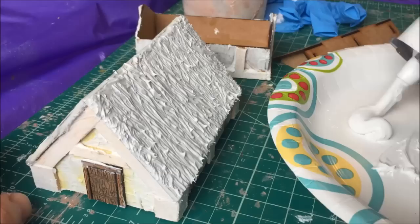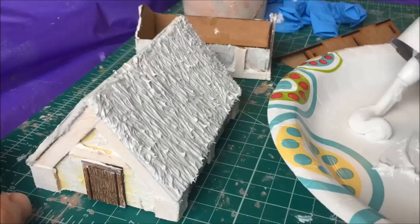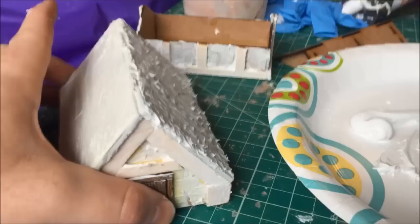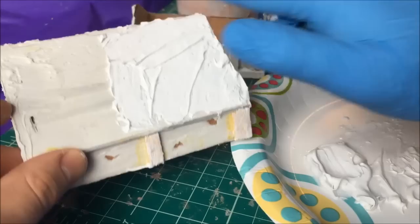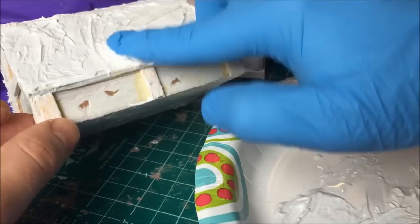I was quite impressed with the results from using this caulk. The paste-like consistency meant it was really easy to work with. I just used a sharpened barbecue skewer to run across the roof to make the thatched effect, and it was very cheap and quick — it took me maybe five minutes to make the roof. This latex caulk is two bucks for a tube that can make you a dozen roofs. So I think this is a nice, cheap, easy, quick method of making a decent-looking thatch roof.